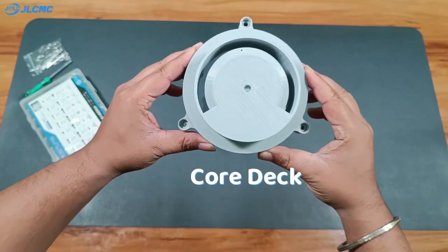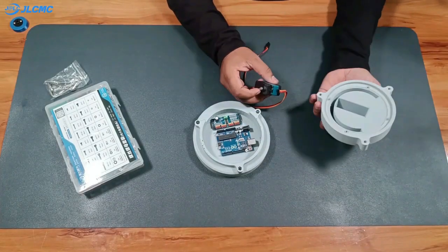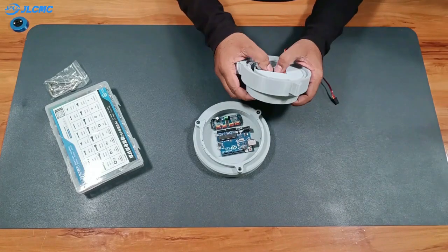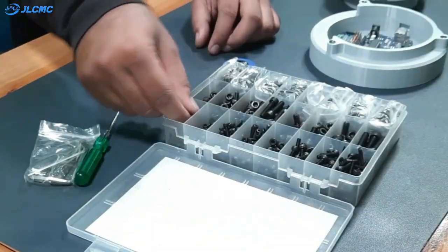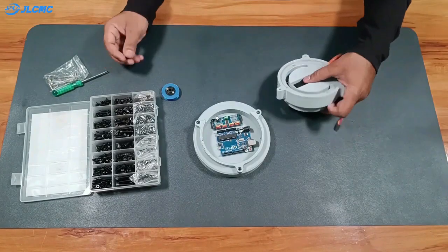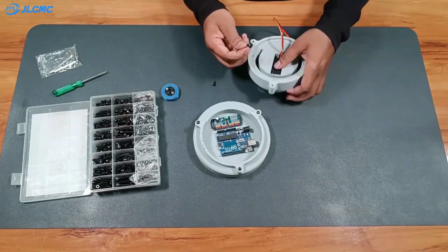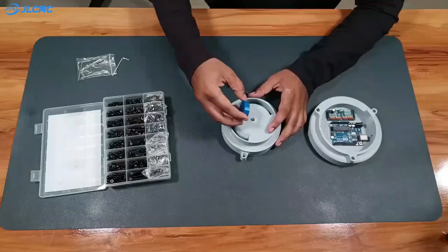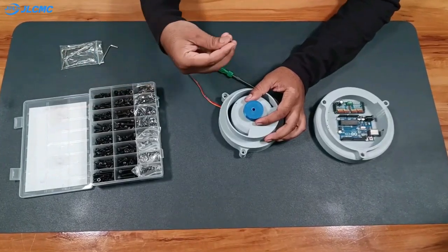Next, I will mount a WP-5335 servo to the core deck. I'll place the servo into its slot, then on top of it attach the 3D printed servo cap using an M3 bolt.